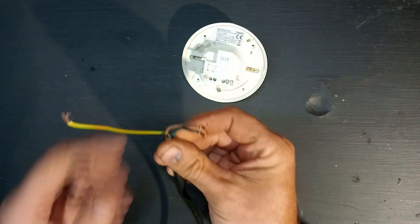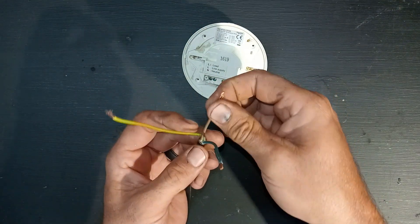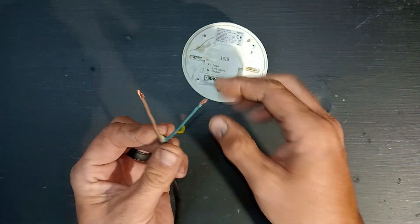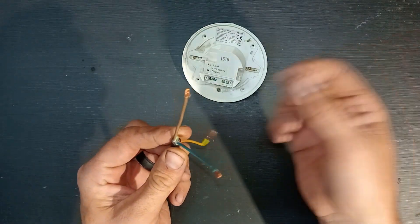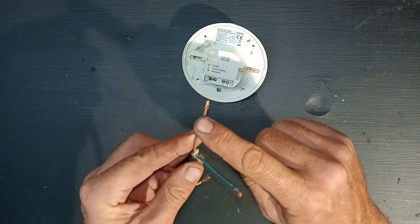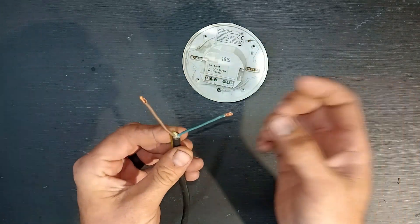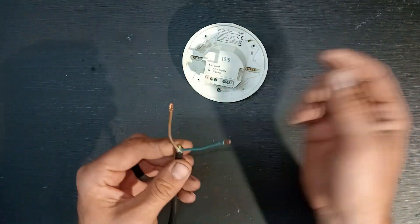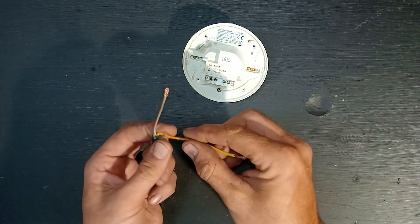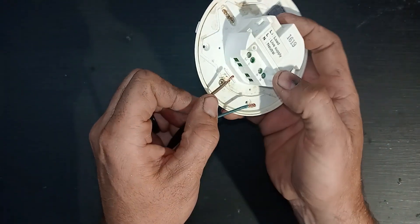I've got the supply — it's a normal plug. I've got the brown wire that's the live and the blue wire that's the neutral, and then my earth wire which is the green and yellow. In South Africa we've got the red wire as the live, the black wire as the neutral. In some countries the white wire is a neutral and the black wire is live, but for this testing purposes the brown one is live, blue one is neutral, and this is just the earth.